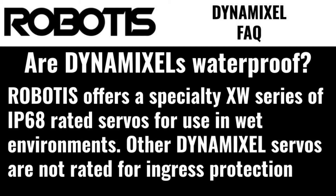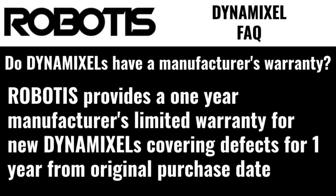Are Dynamixels waterproof? Robotis offers a specialty XW series of IP68 rated servos for use in wet or dusty environments. Other Dynamixel servos are not rated for ingress protection. Do Dynamixels have a manufacturer's warranty? Robotis provides a one-year manufacturer's limited warranty for new Dynamixels, covering defects for one year from original purchase date.